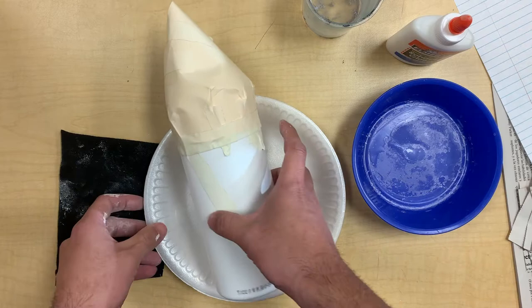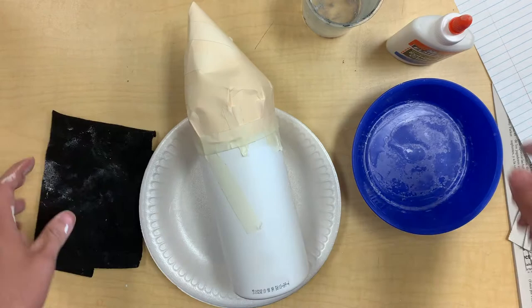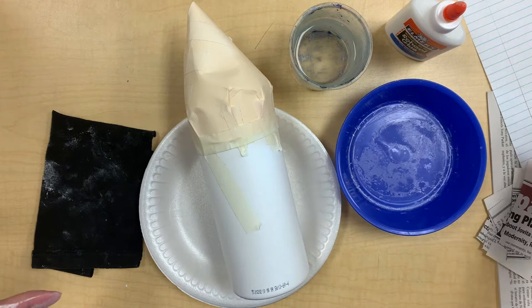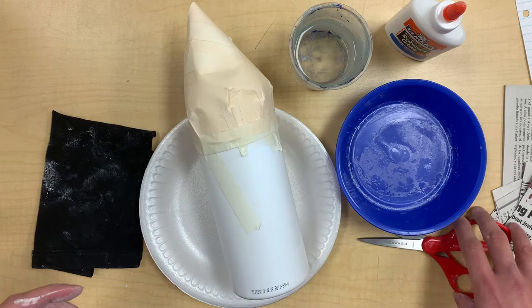Supplies you'll need today: a plate or something to work on, a rag or a napkin, a cup of water, some Elmer's glue or any kind of glue, a bowl for mixing, some newspaper — if you don't have newspaper you can use regular notebook paper — and a pair of scissors.